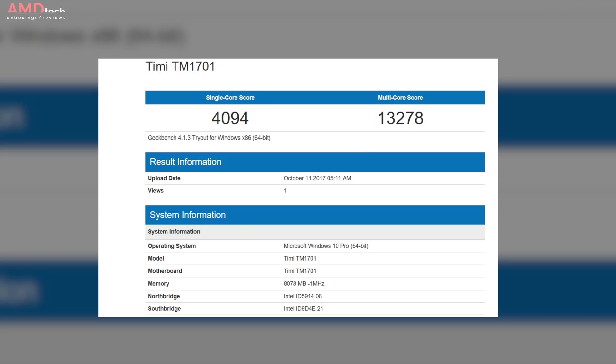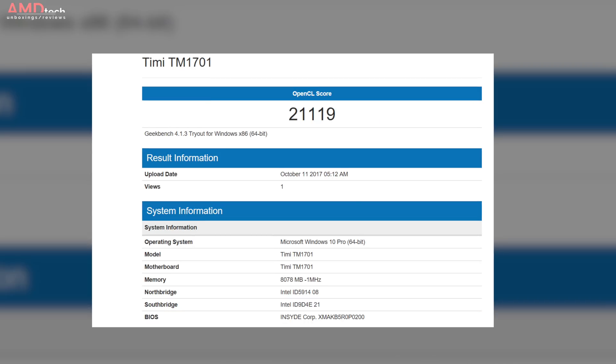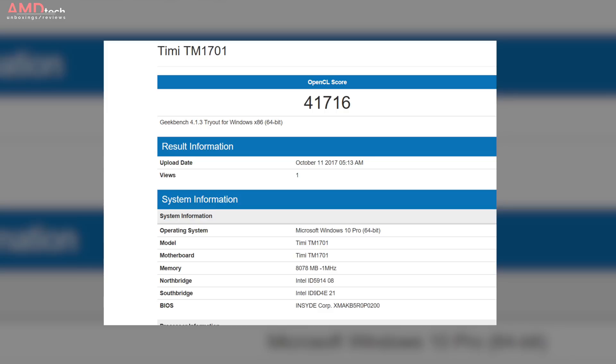On the Geekbench 4 test, the Core i5-8250U scored 13,278 on the multi-core score. The built-in graphics scored 21,119 on the OpenCL test and the MX150 GPU scored 41,716. I'll have more benchmarks and testing in the full review coming very soon.